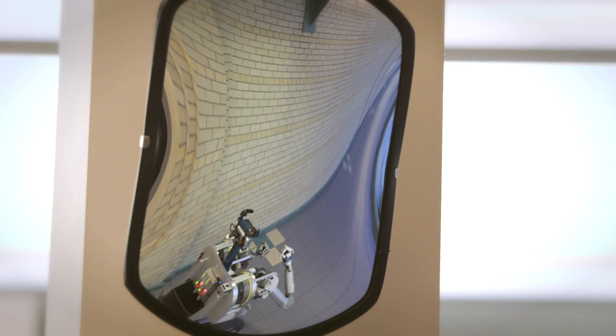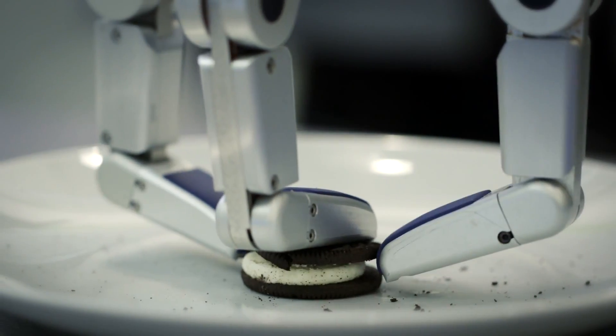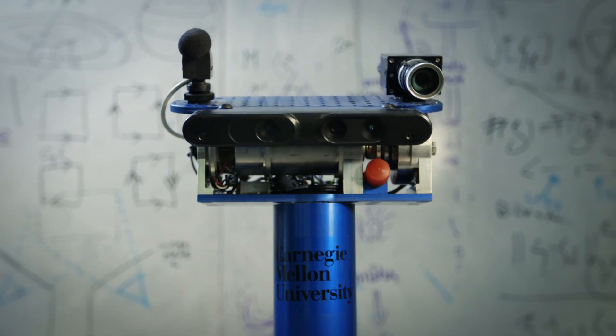Guess what they have me learning? Separating Oreo cookies. Apparently that is a big deal for humans.